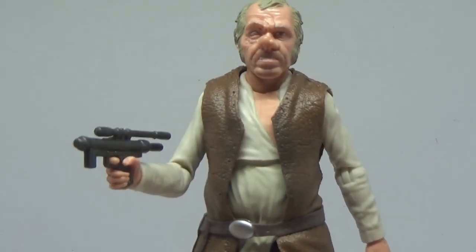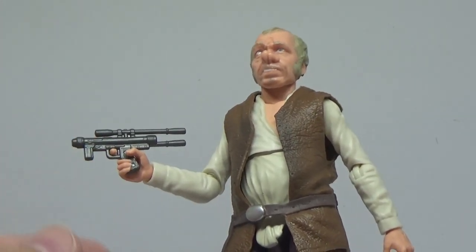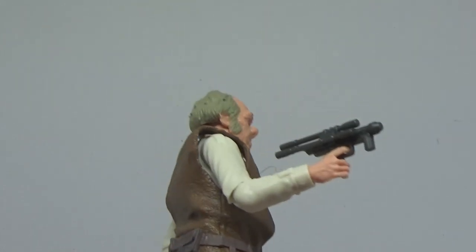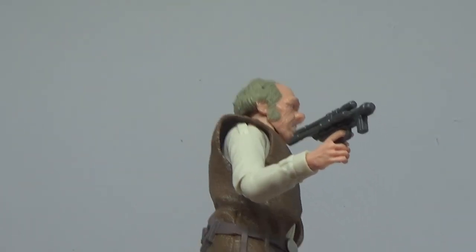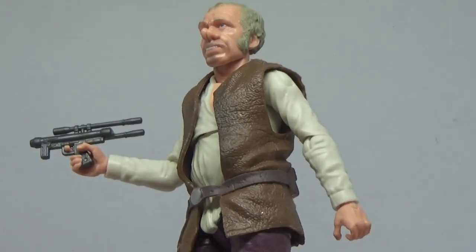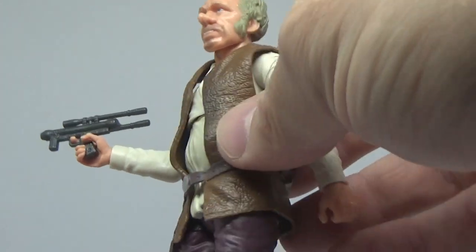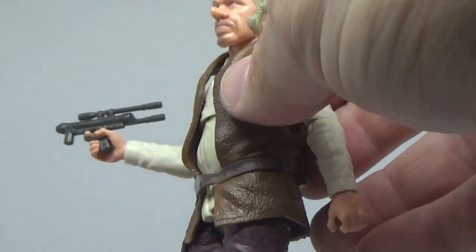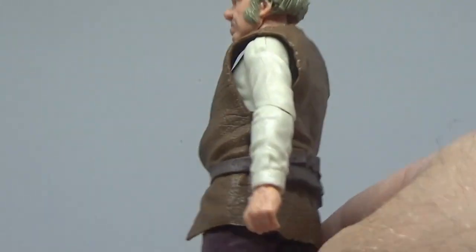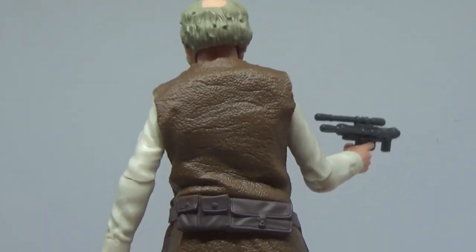Let's take a nice little look. Accessory-wise, he comes with his little blaster pistol, which is cool. I haven't tried putting it in the holster but it looks like it would fit in there very nicely — you can see there's plenty of room. I love the sculpting on his little vest.